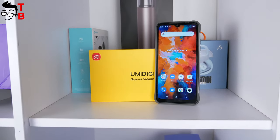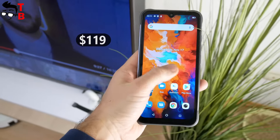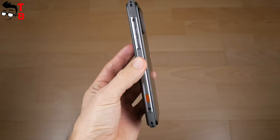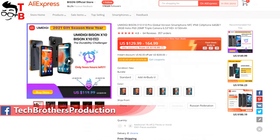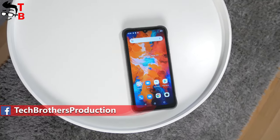The first feature of UMIDIGI BASIN X10 is the budget price. Right now, you can buy it for only $119 on AliExpress. I will leave the link in the description of the video so you can check for yourself. I think it is a very affordable price for a rugged smartphone.